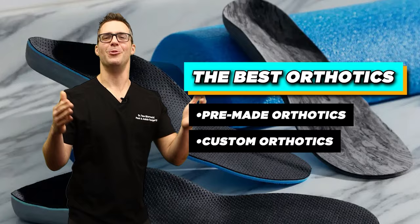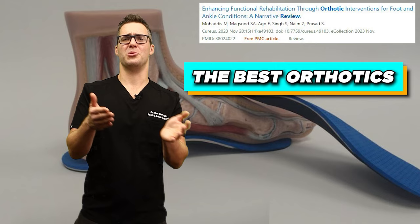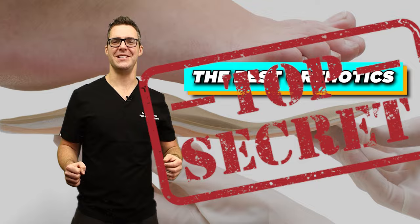This is Tom, and today I'm starting with orthotics — pre-made orthotics, custom orthotics — which ones are good? There are so many brands out there and they're expensive, ranging from $20 to $700. Which one should you get? Should you start with the $20 one or go with the more expensive one? We're going to go over all the studies. I've dispensed thousands of these and I'm going to tell you what works.